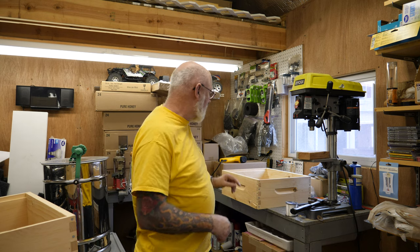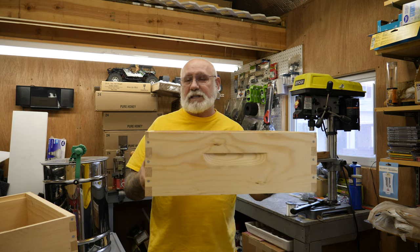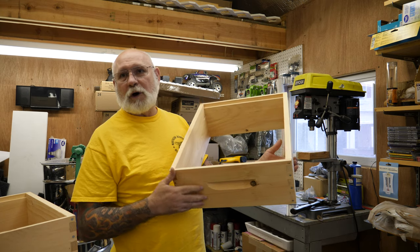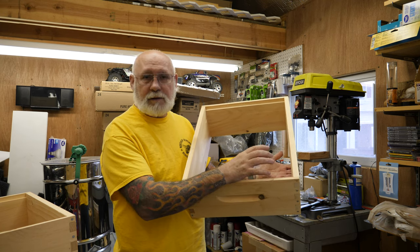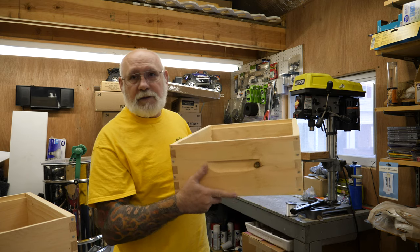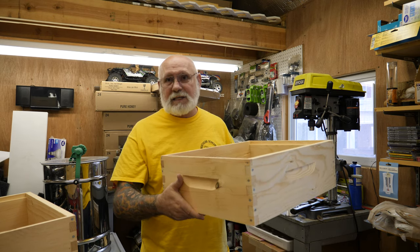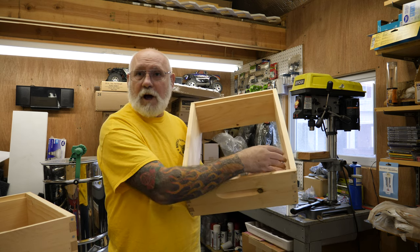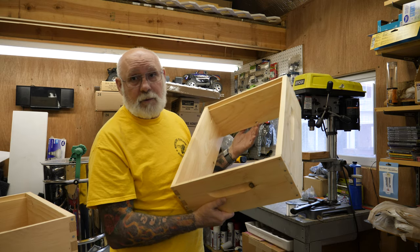The second type of box is a 6 and a half to 6 and three-quarter inch deep honey super. This holds a medium frame — the box itself is 6 and three-quarter inches. This would typically sit on top of your brood box with a queen excluder or not, and the bees would fill all the frames in here with honey. I'll show you how that would set up.